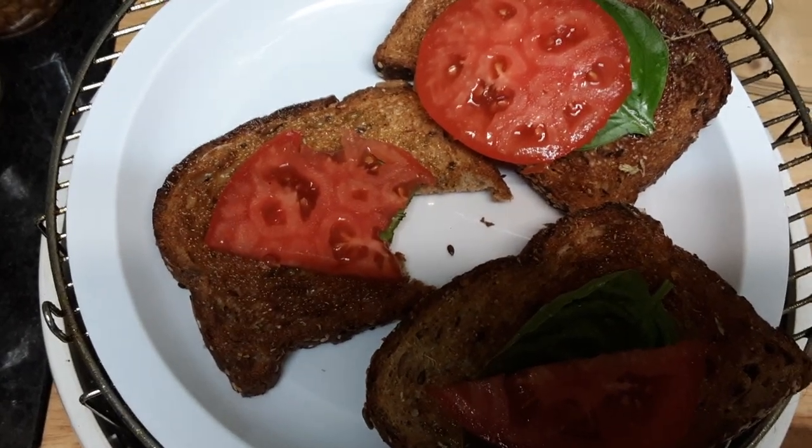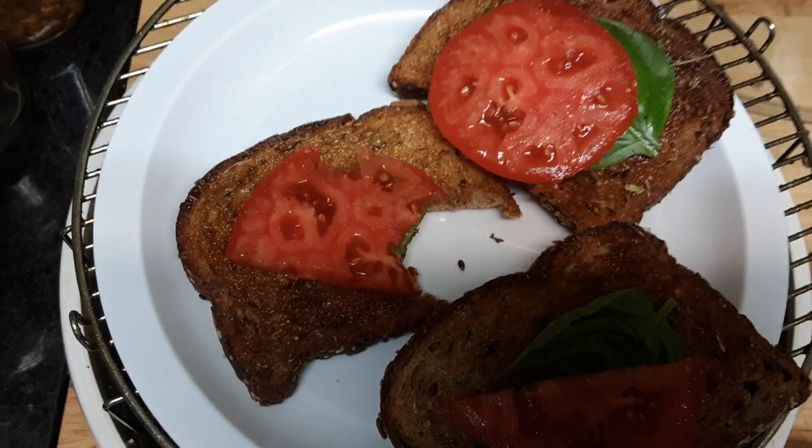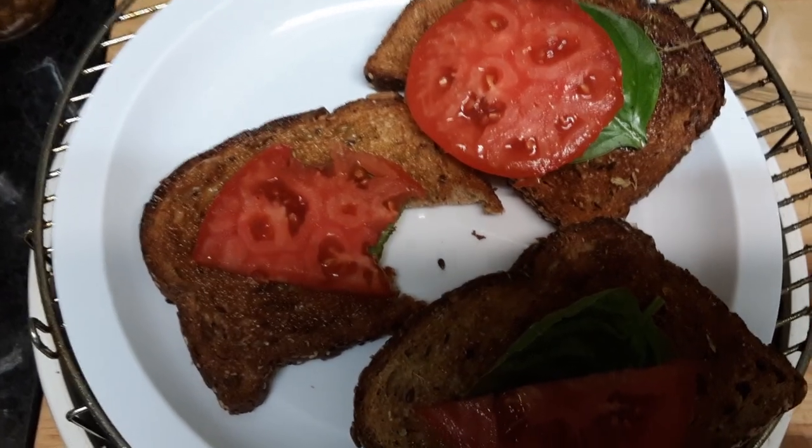I thought, hmm, let the world see this — see what they think! Thank you so much for watching, and have yourself a great day. Bye now!